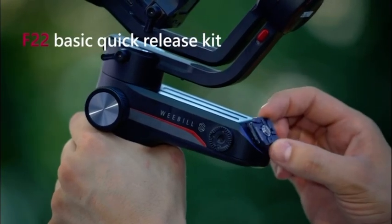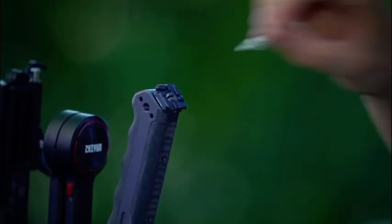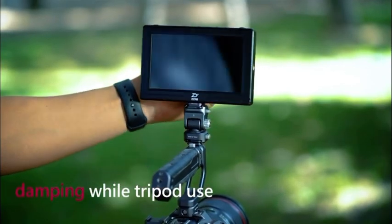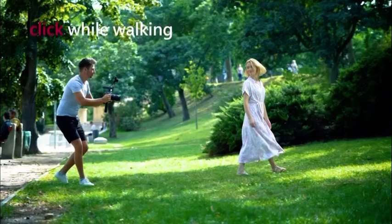The F22 series is specially designed for camera accessories expansion and has a strong ecosystem. Because of various quick release extension ports, the F22 QR system has rich extension possibilities, allowing various camera accessories to be expanded.